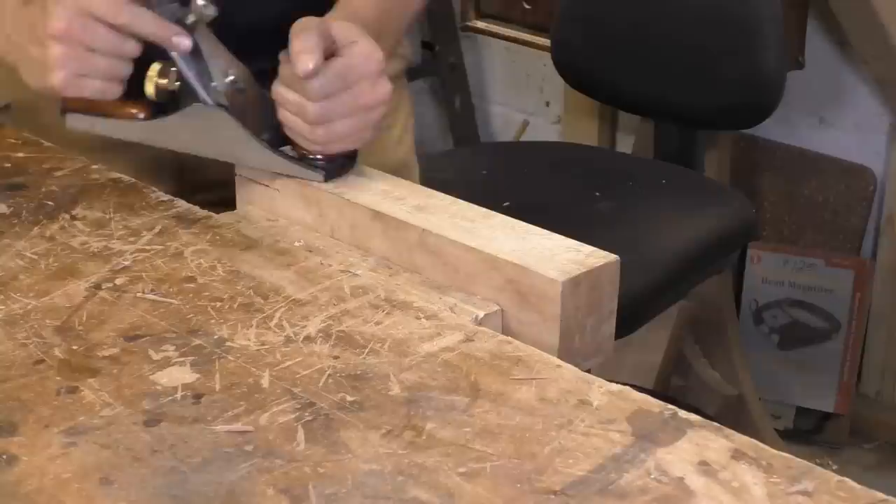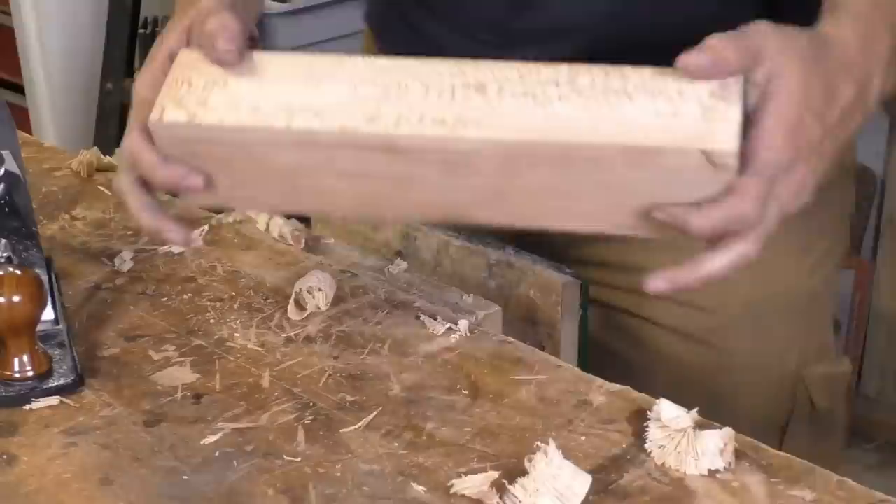Welcome to Woodwork for Humans, the series where we get you woodworking right now. I do a lot of content about planes — how to get them set up, how to optimize them, and how to prep your wood by hand. Recently, I've gotten a lot of comments from viewers who said they've restored a plane, sharpened it, but when they actually go to plane wood, they're not getting the kind of results they see on my channel.